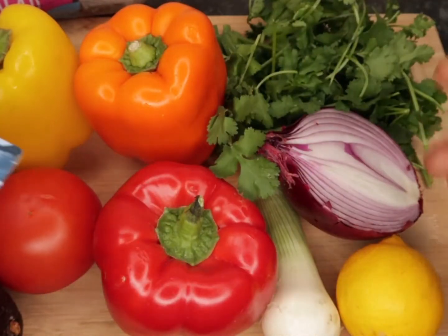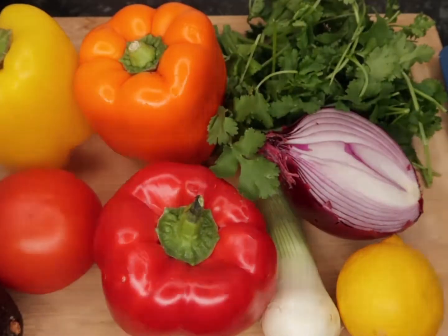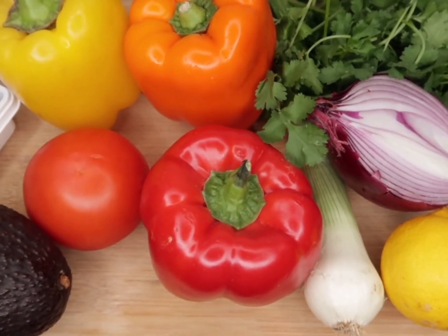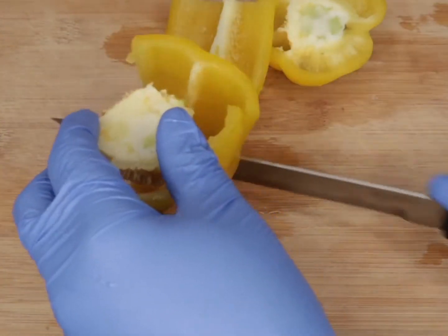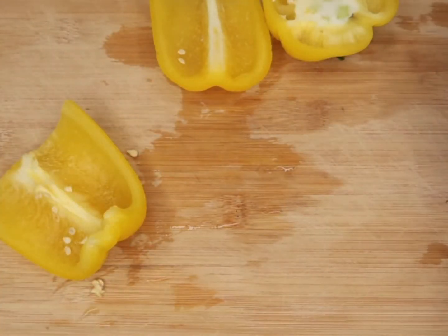In today's video I'm going to be making a quick simple smoked salmon recipe using rocket leaves and all these wonderful bell peppers. You've got the avocado, the tomato, the bell peppers, the herbs, the lemon — all the good stuff. This is like a benefit-packed lunch for your health.